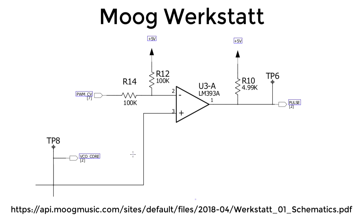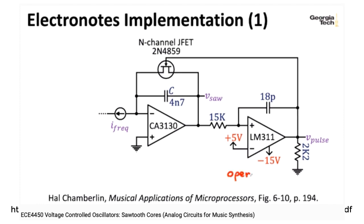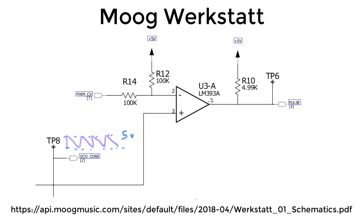So here's the pulse-generating wave shaper in the Werkstatt. I'm pretty sure that the sawtooth VCO in the Werkstatt works opposite to the way the design in Chamberlain's book does. In that design, we reset to 0 volts and then ramp up to 5 volts, at which point we trip over a threshold and reset. I'm pretty sure the Werkstatt works the opposite — resetting to 5 volts and lowering the voltage until it hits a threshold. The LM393 is very much like the LM311 we looked at in a previous lecture; it has a special open-collector output. When the output is a logical true, the output is entirely disconnected from the rest of the circuit, and the pulse output is pulled up to 5 volts through this 4.99k pull-up resistor.